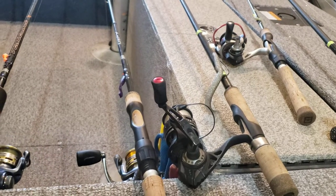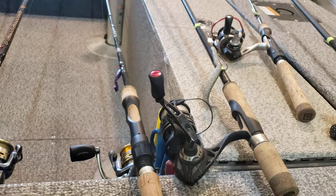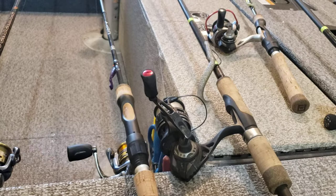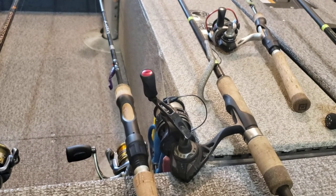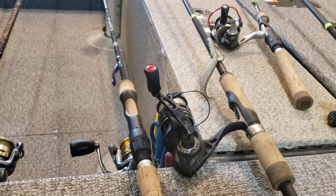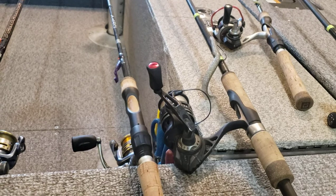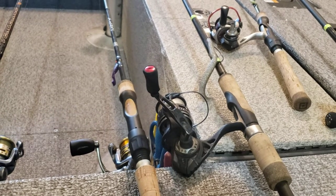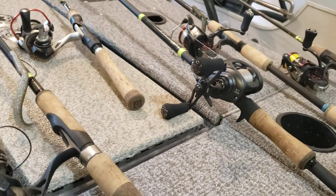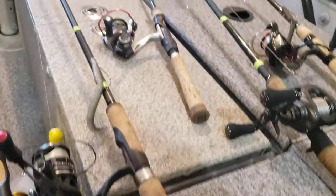For example, crappie fishing — sometimes those crappies bite incredibly light. I was out with a buddy after a front using a Loomis GLX while he had an Elk River Custom. We only caught six fish in four or five hours. We remarked to each other that if it were two or three years ago with the equipment we used to have, we wouldn't have caught a single fish. Sensitivity definitely makes a difference.